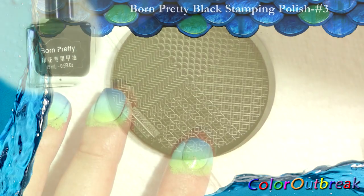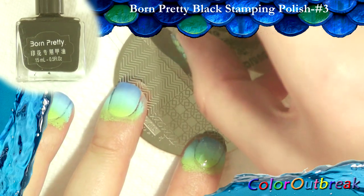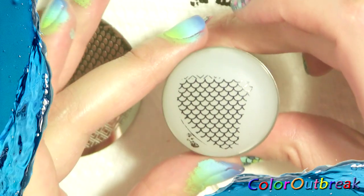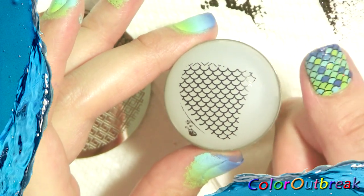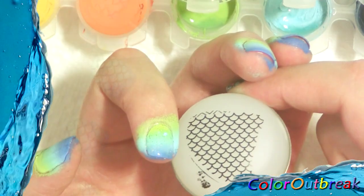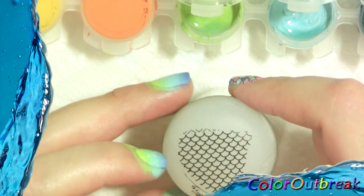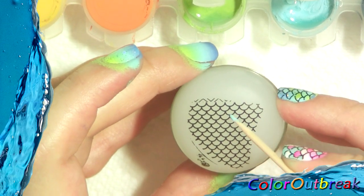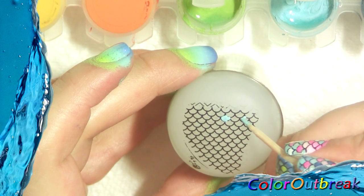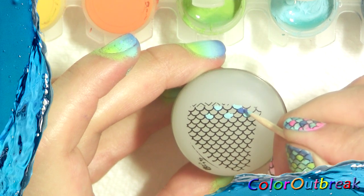I placed an additional paper towel folded in half underneath the plate to clean my scraper. For stamping, I apply a line of black polish across the edge of the image, and with a scraper I scrape off the excess, then roll the stamper on the image. Now that I have the image on the stamper, I'm going to fill in some of the scales. If you want to skip this step, it's no problem — in this picture I didn't fill in the scales and either way I love the results. I'm going to fill in the upper half with light blue and dark blue, and the lower half with light green and light blue, leaving some of the scales empty so the background colors can show through.